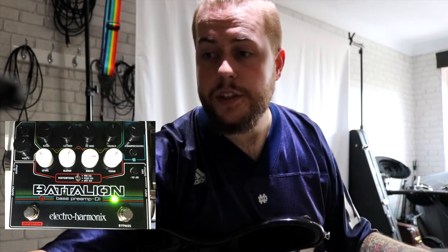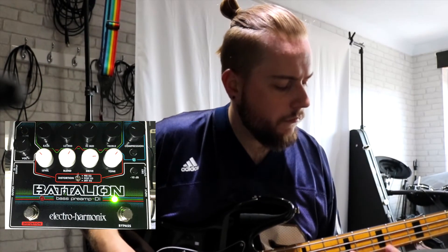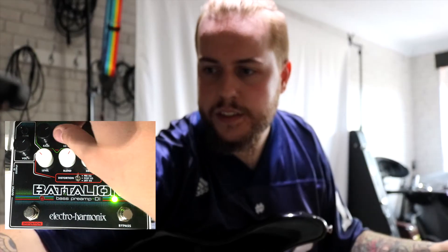You can see the EQ settings I've got — just a bit of a bass boost and a bit of a mid and treble decrease. Let's change it up and increase the trebles and take the bass out a bit. As you can tell, the EQs do in fact affect the sound. Let's put it back to a nicer sounding tone.